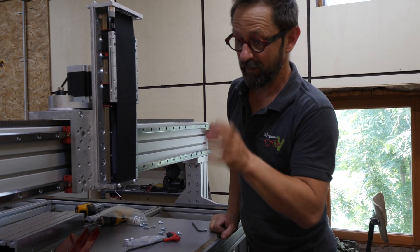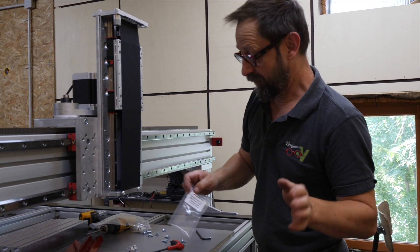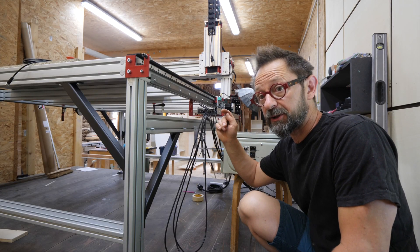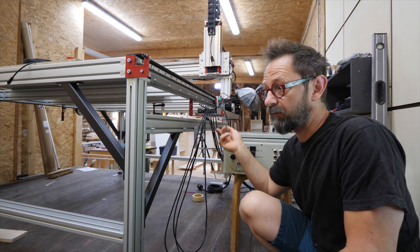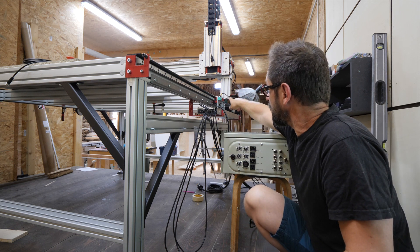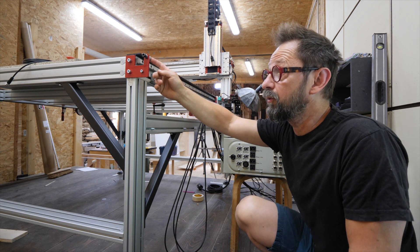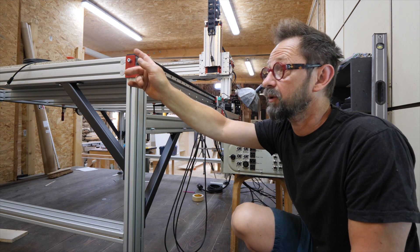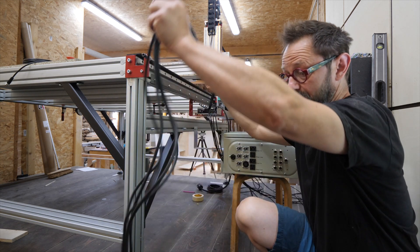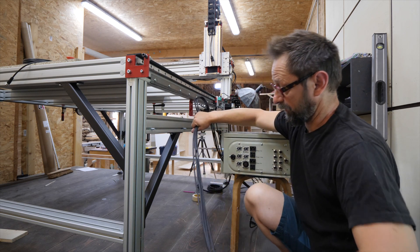Tout tombe en face, il y a juste le nombre de bonnes vis et tout ça, les petits sachets avec la dénomination — super bien organisé. J'ai maintenant passé tous les câbles à travers la machine pour alimenter les différents moteurs et les différents limiteurs de course. Ils ont mis les limiteurs, les petits machins verts, sur le portique plutôt qu'en bout — je pense que c'est beaucoup mieux comme ça. Il n'y a plus qu'à ranger les fils le mieux possible.